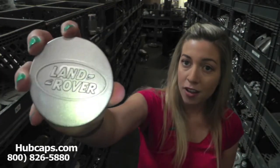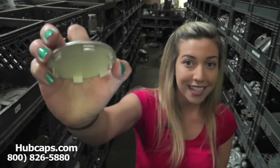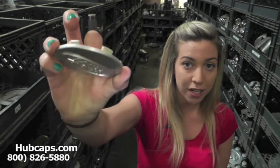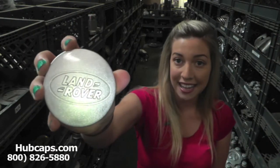Please keep in mind that all of our center caps here are used. However, they are fully restored into their factory original condition. Both front and back are in excellent shape. You would expect nothing less.